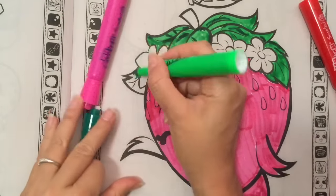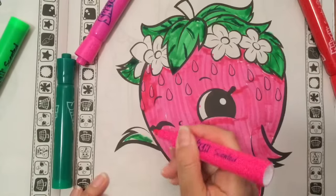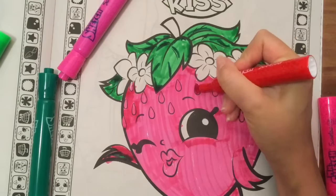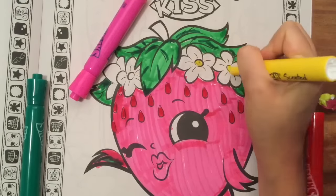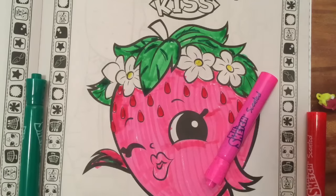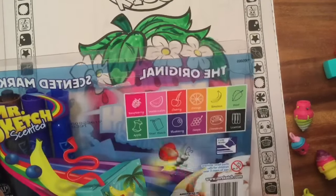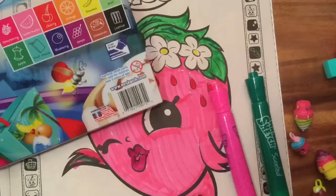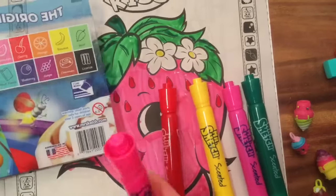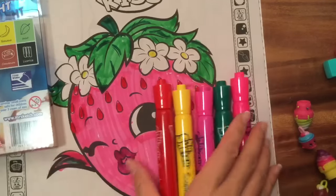I finished coloring her lips. Let me fill in this green over here — that's not her hand, I just colored her hand green! I think that was her hand, so now she's going to have half a green hand. The yellow smells really good. So the green I thought smelled like watermelon is actually Apple, and I colored Strawberry Kiss watermelon-colored. This is banana — I knew it smelled good, I love the smell of bananas. This is cherry, and this one is raspberry.